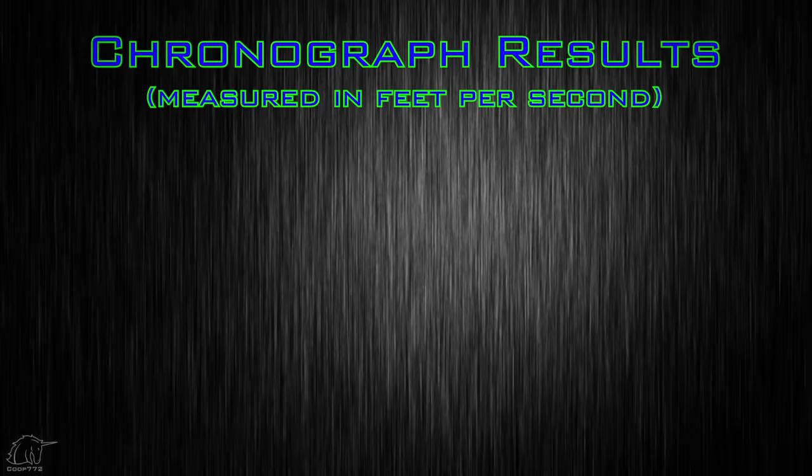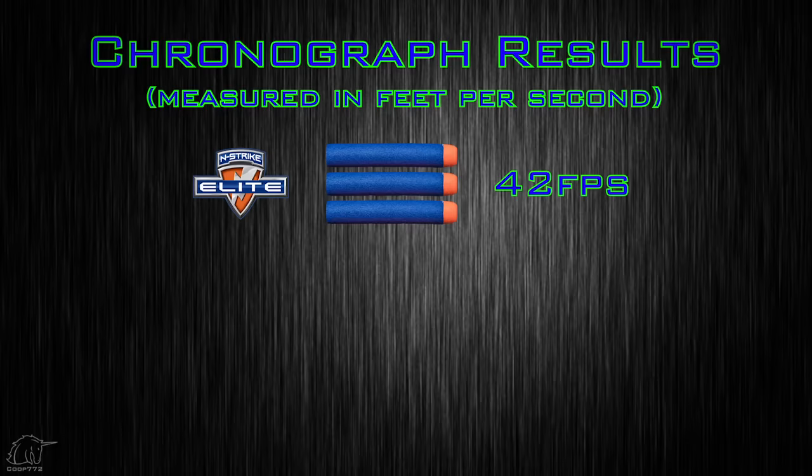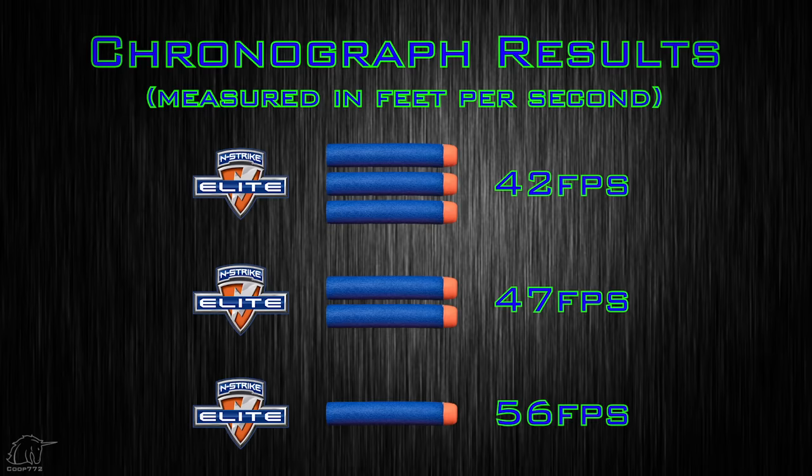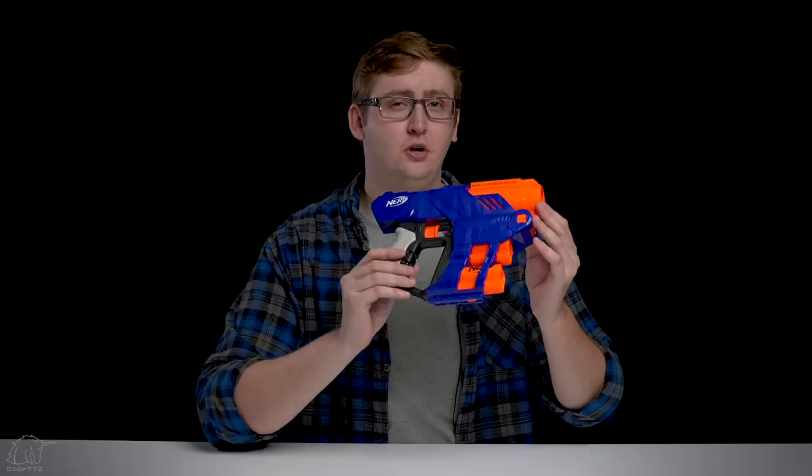To compare the Shellstrike to other blasters, I put it up on my chronograph. With three darts at a time, I achieved an average velocity of 42 feet per second. While firing only two darts at a time, leaving a barrel open deliberately, I achieved an average velocity of 47 feet per second. And shooting only one dart at a time, I averaged 56 feet per second. But this is a three-round shotgun, not a single shooter, so it cannot be compared to the elite par of 70 FPS. As a comparison, the Trilogy had an average velocity of 53 FPS, so this shoots only 42 FPS compared to the Trilogy's 53 FPS shooting three darts.